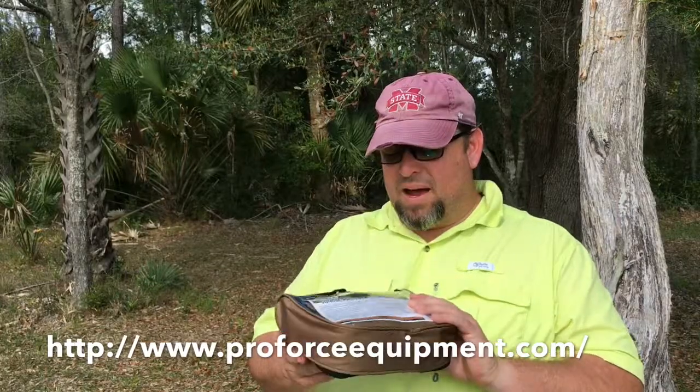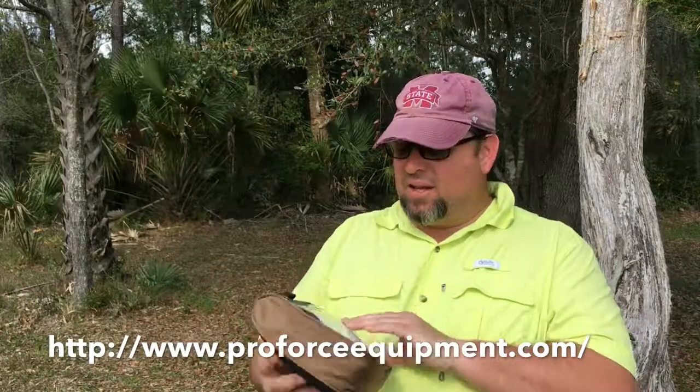This is going to be a good review hopefully, so let me go ahead and take a look at this. Thanks for watching — you're watching the Dabblers Den.